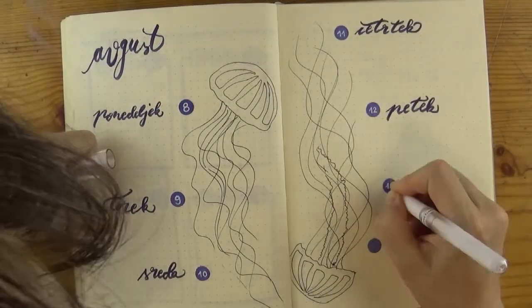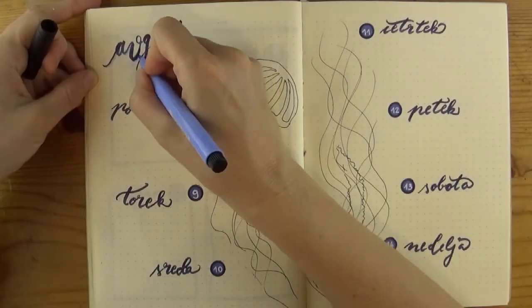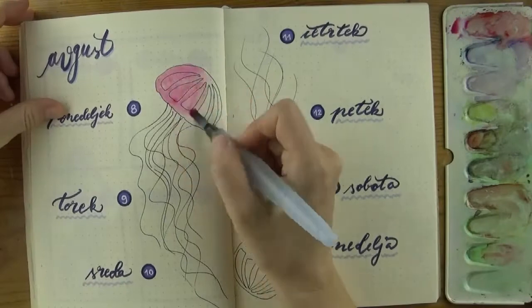Then I saw the stamp circles were a bit too wonky for my liking and they could use a darker edge, so I went over them with a darker blue marker — I think it was indigo peat pen. Lastly I added some shadows to the title and the wavy underlining to the days of the week.